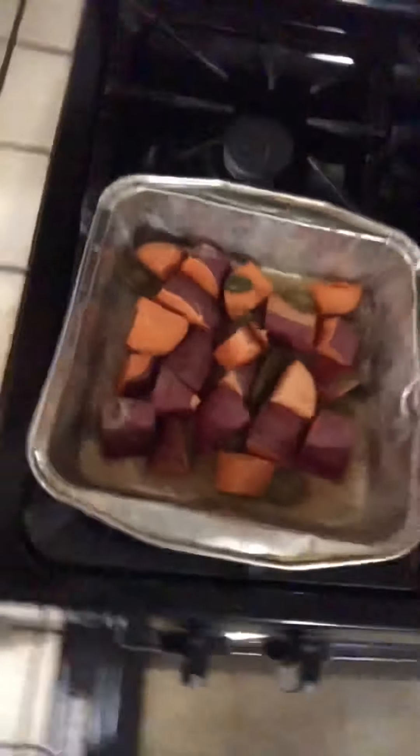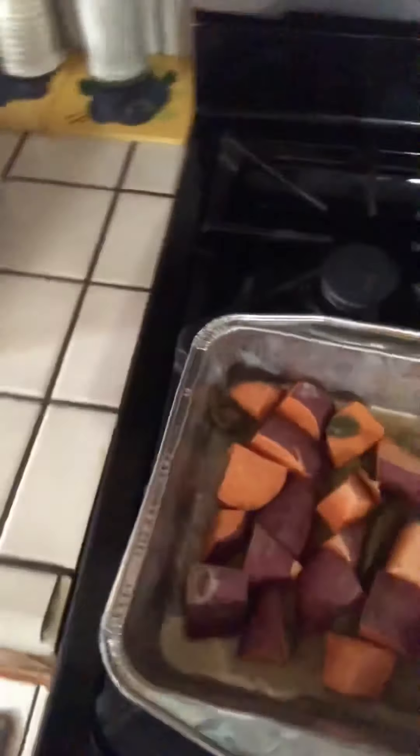So we're going to check on the sweet potatoes and poke them. They're still a little tender, so we're going to put it back in the oven and see if things soften up after a couple more minutes. It had been a good two minutes — we still got some time.